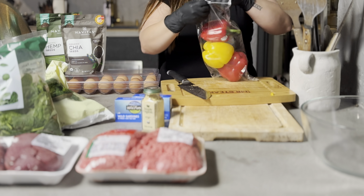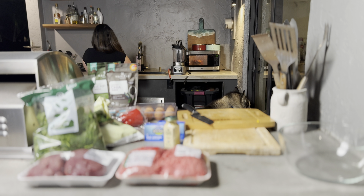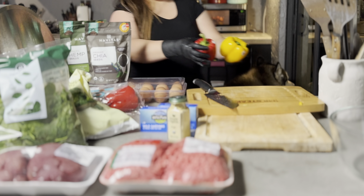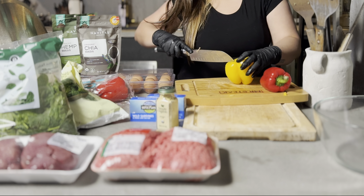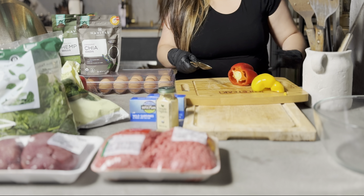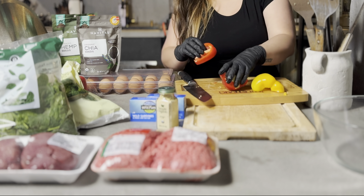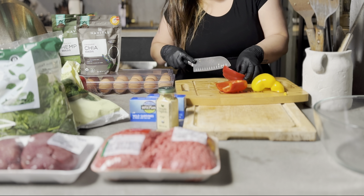Dogs can eat all colors of pepper — green, yellow, orange, and red — but supposedly the red one is the best for them. According to the internet, it has the highest vitamin and mineral content. I hate these stickers on the fruit and vegetables, especially when they come inside a bag. I'm only putting half a pepper in the mix because we also add fresh veggies and fruit when we serve them every day. If this is going to be the only food you give them with no fresh additions, you could use the whole thing.